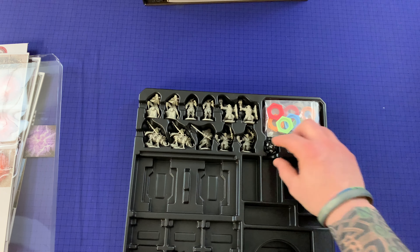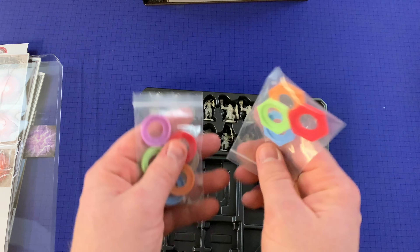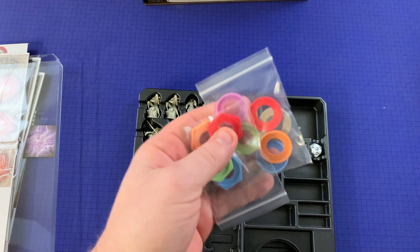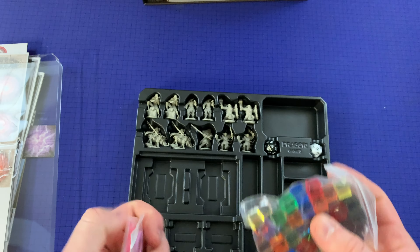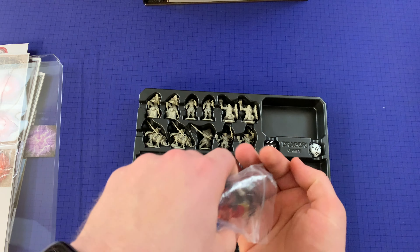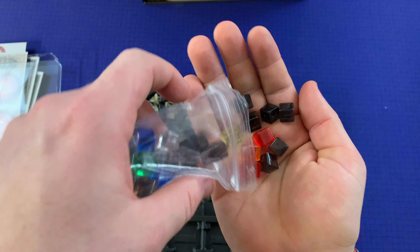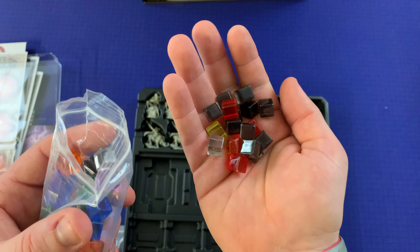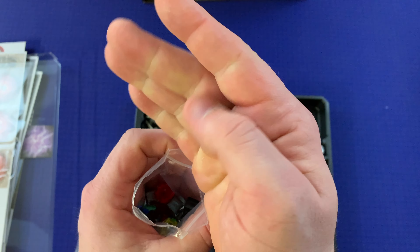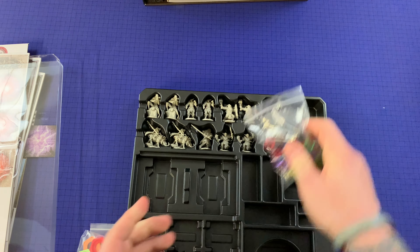Working our way down from the top — there are a bunch of empty spots here, probably for the punched-out components. We've got a couple of d20s, some clips that go on the bases to help identify who's who by color, and some cool-looking cubes. Really like the translucent colors — all kinds of different colors in there.